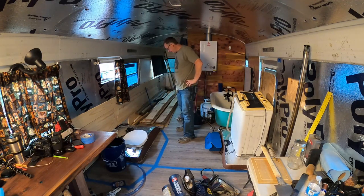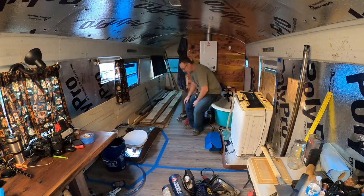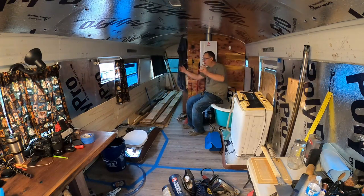Analysis paralysis, guys. That's what it is. I'm going to sit here and analyze this all day — I'm already losing daylight.